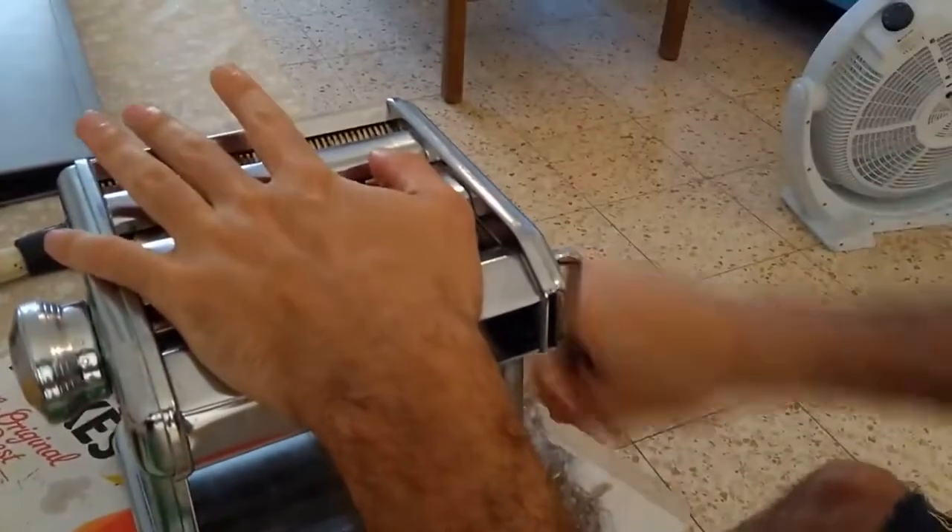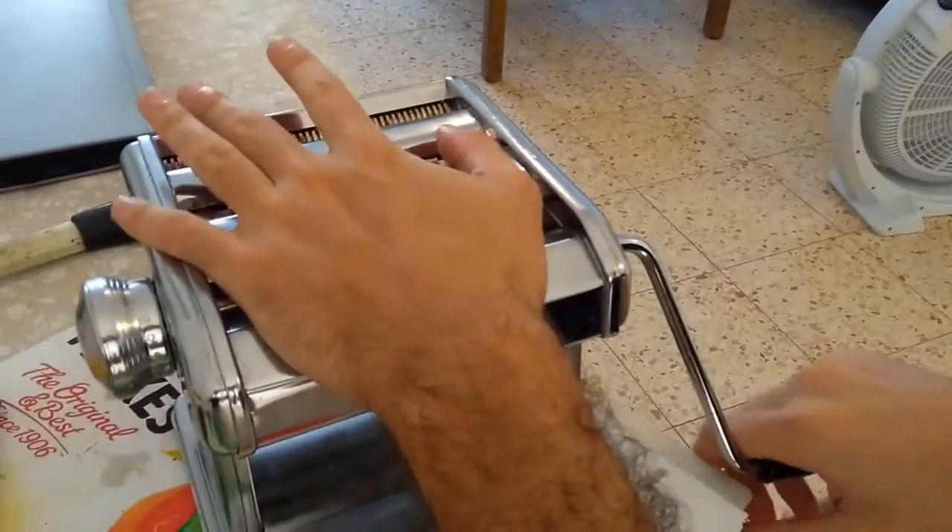This is the Ampya pasta making machine and I had a very difficult time spinning this handle. It was very, very hard, so I decided to take it apart and see how I can fix it.